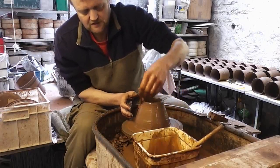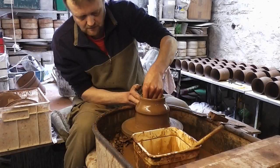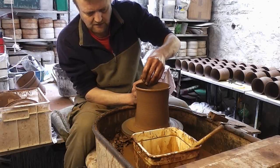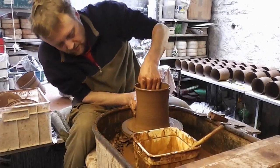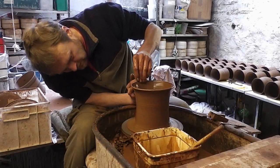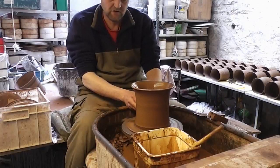Couldn't be easier — it's basically just one lift and a bit of fiddling about at the end. They're just a basic shape, nothing fancy. That's the first one; it's so easy to throw.